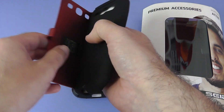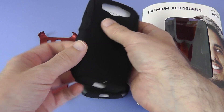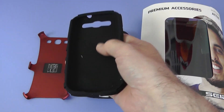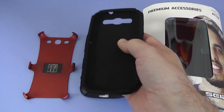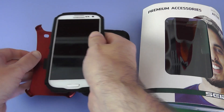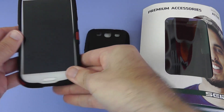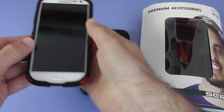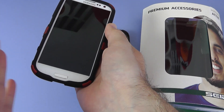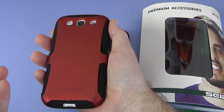It's a dual layer protection case, so we've got this hard plastic back portion and then a silicone inner. Very easy to fit the phone in — we're just going to pop this into the case and ease the edges round, and then we can pop this back on like so. And we've got the dual layer of protection — nice, with a lot of impact resistance around the edge of the case. Then obviously on the back, the hard plastic back.